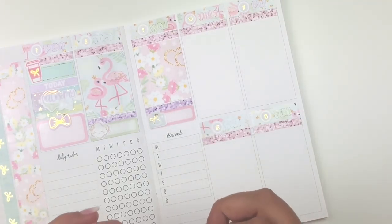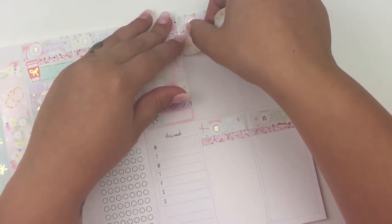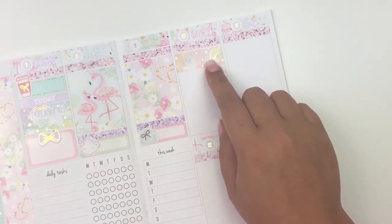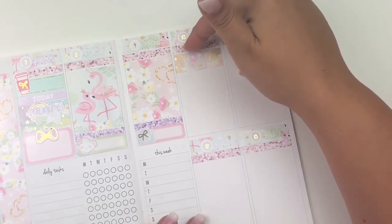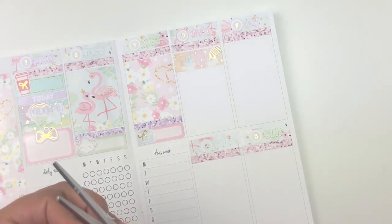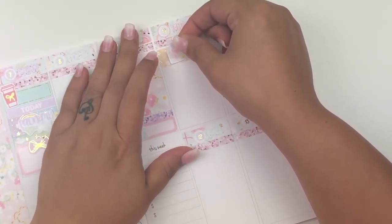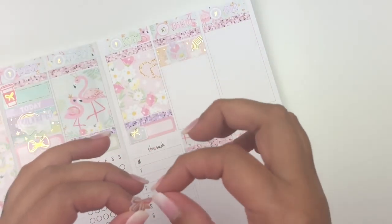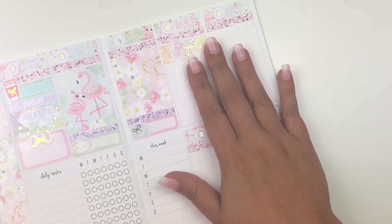Moving on to Thursday — I got some happy mail that I was so excited about. I'm going to mark that with this washi from the kit, then I'll use this really pretty envelope sticker from the kit. I'll position it leaning toward one side, then layer a lavender bow by Simply Watercolor Co on top. That's so pretty for marking happy mail.